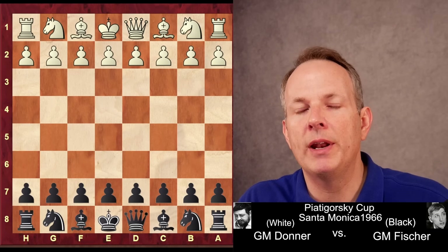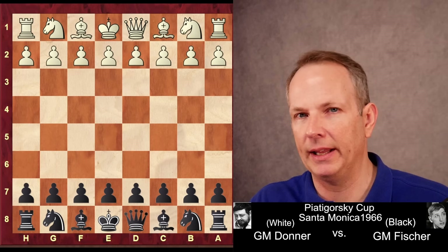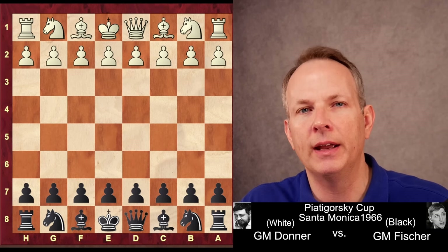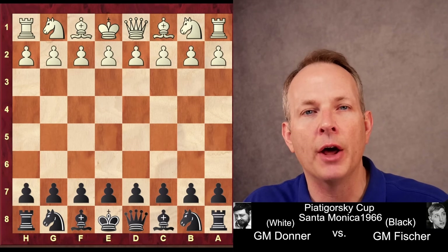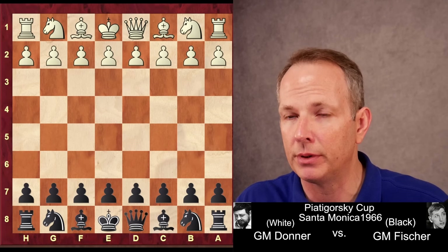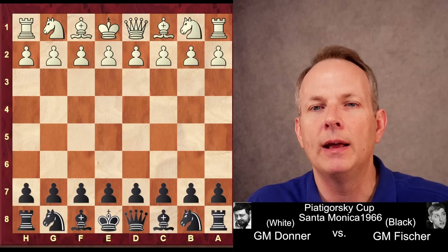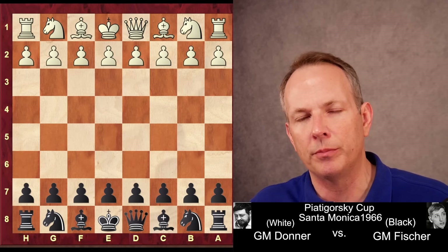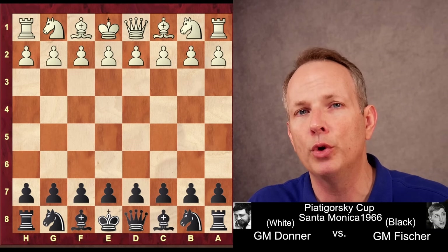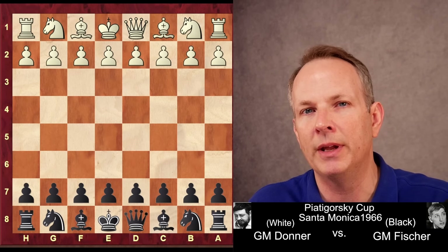In today's game, we see the great Bobby Fischer place his pieces absolutely perfectly, every one of them to the maximum activity against Grandmaster Jan Donner. This game was played in 1966 in Santa Monica at the Piatigorski Cup. And not only does Fischer place his pieces perfectly, but Donner tempts fate a little bit by making one pawn move too many. He tries to grab too much space, and that gets him in trouble.